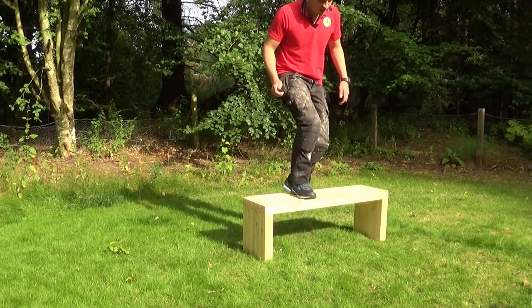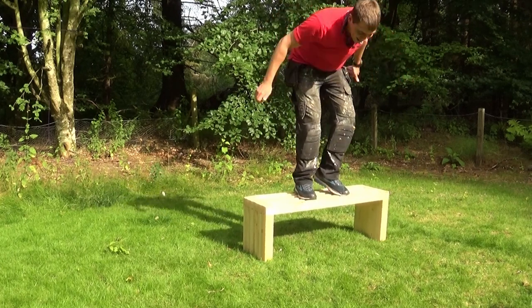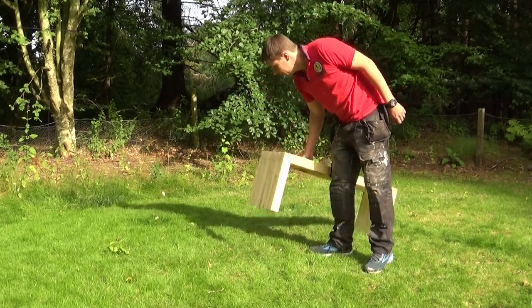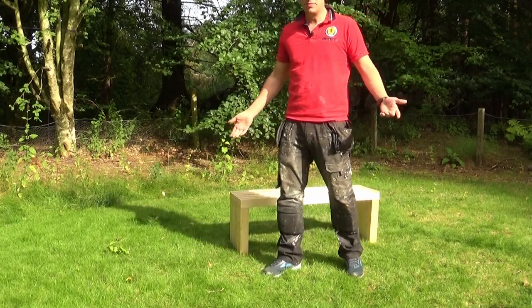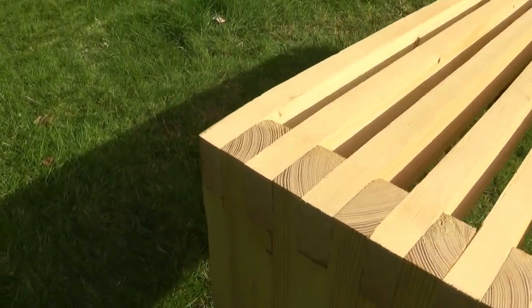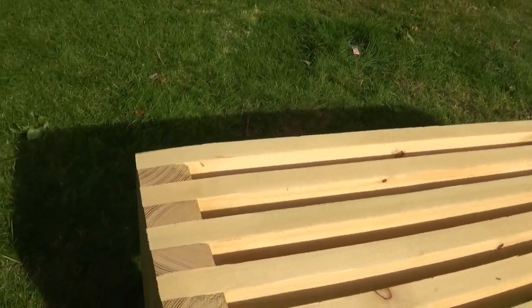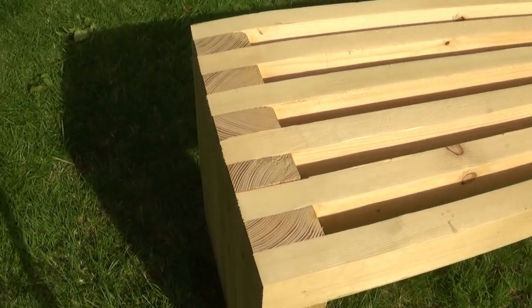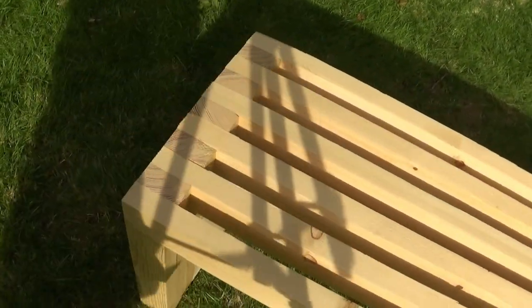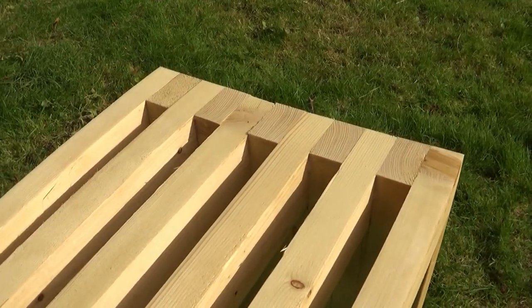Once done, I had to test it — the best way I could think of was jumping up and down on it, all 92 kilos of me, and throwing it around a bit to make sure the joints wouldn't snap. It seems really solid, I'm quite happy with it. I spent 20 pounds — $25 — and it looks like a nice bench. I've seen similar styles selling for over a hundred pounds, and I've shown you how to make this with little to no tools, so if you want to save yourself 80 quid, go for it. Let me know how you got on in the comments, and if you liked the video please subscribe.